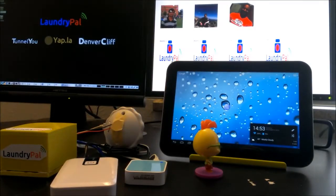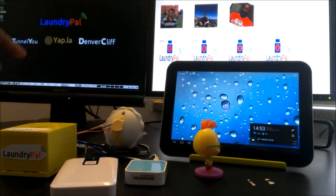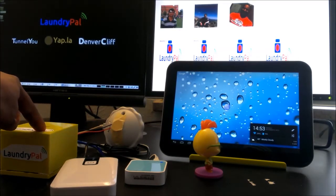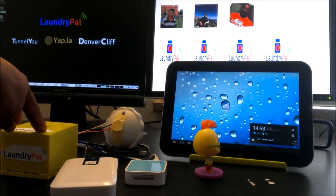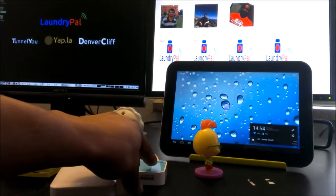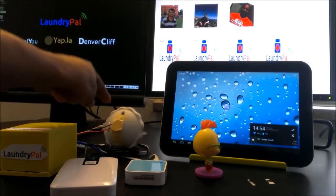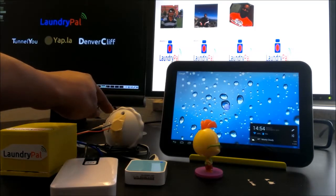Hello everyone, welcome to Team Laundry Pal's demonstration of saving the world by reminding you about your forgotten laundry. We're going to achieve this by notifying you on your PC web browser and also on your smartphone or smart tablet device. From left to right we have the Laundry Pal smart sensing sensor, our external battery pack, the external network card for internet connectivity, and a vibration device just to simulate a washing machine.